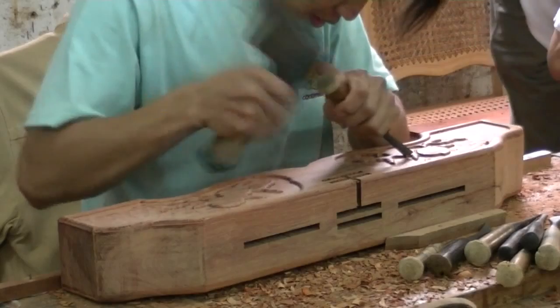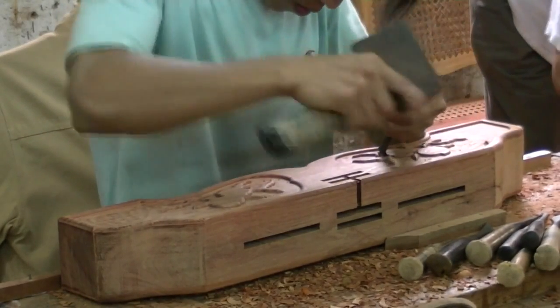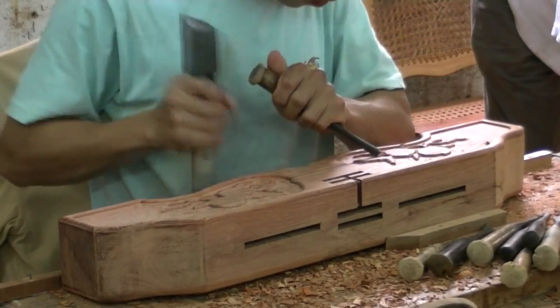The craftsmen will first carve general features, such as basic patterns and figures, before moving onto more intricate details.